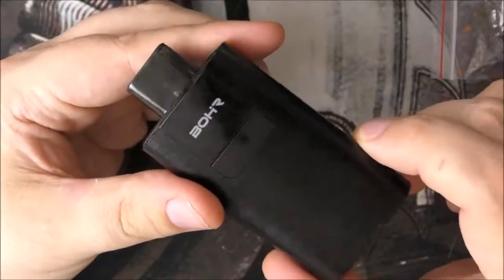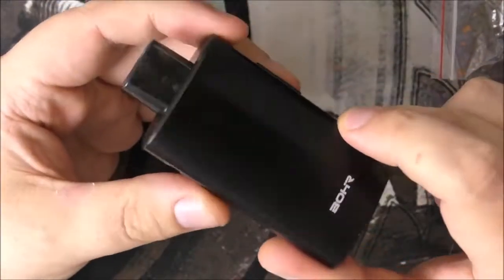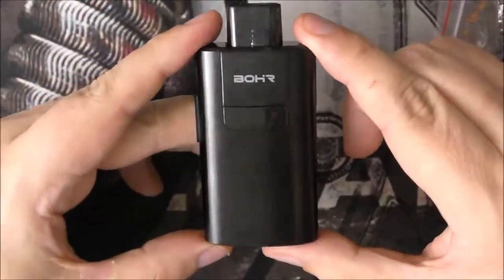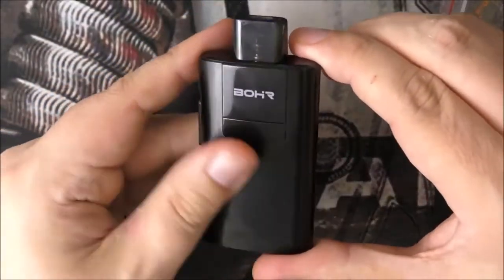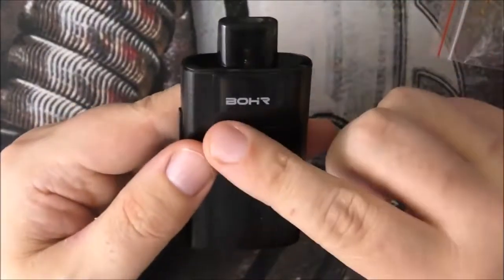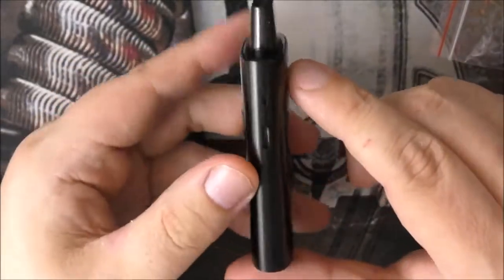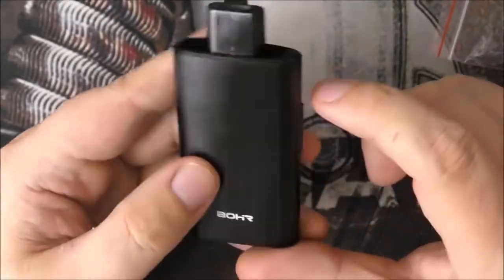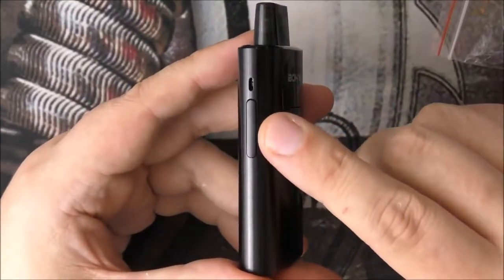With the exception, obviously, of your Boar Flask. Now, I'm not sure how this is a flask — this is certainly not what I would say is designed after a flask in any way whatsoever. But you can see it's kind of got that brushed finish. The main colour is black, though it does come in a couple of different colours. We've got the Boar branding here, your mouthpiece up top, our USB charging port around here, and our up and down buttons.